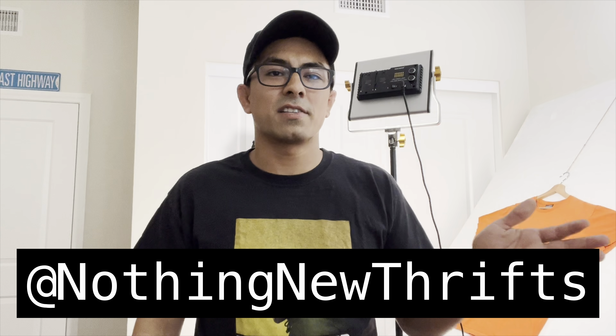That's it for today's video. If you guys have any questions, drop them in the comment section below. If you enjoyed the video, definitely let me know. I'm glad to be back with a video after two or three months off — just had a lot going on but I've been getting our listings up every single day. Thank you guys for watching. Subscribe to the channel if you haven't yet. Check us out on Instagram and on YouTube at Nothing New Thrift and we'll see you guys soon.